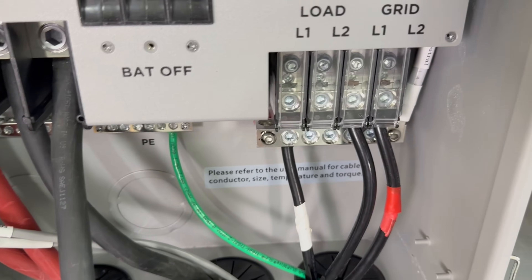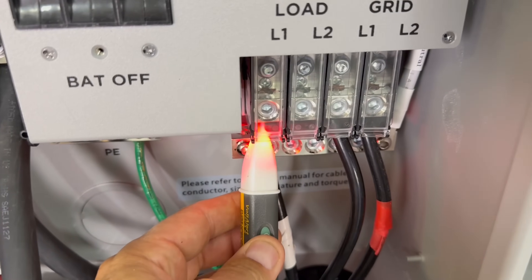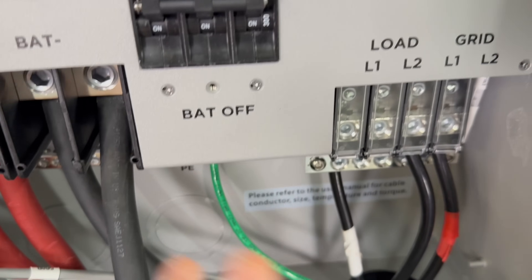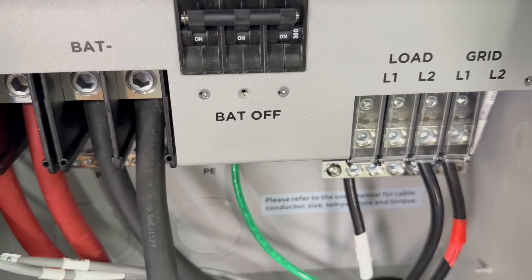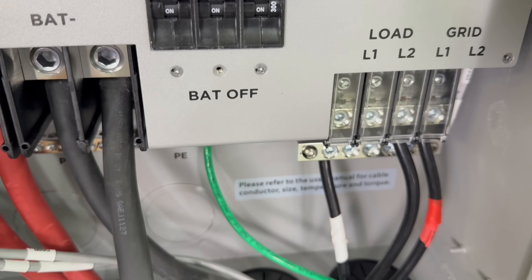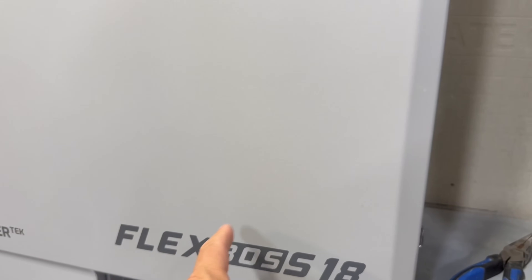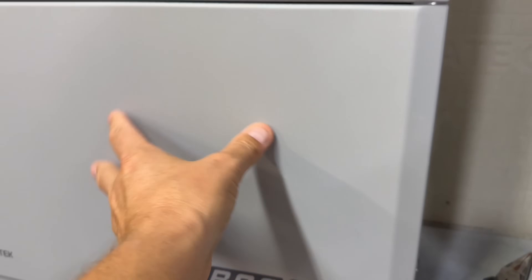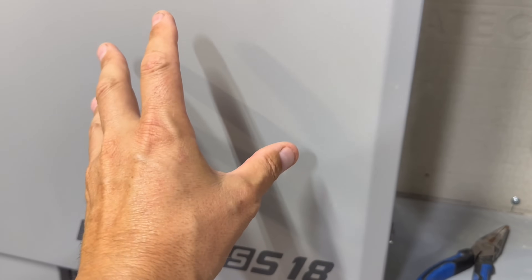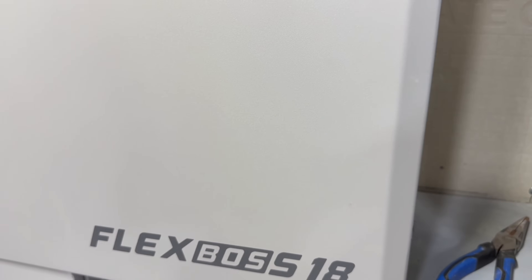I'll show you on the load port - it is hot. This is the Flex Boss 21. You just don't have power here on the load ports normally, but even though it's considered in hybrid mode - because it is sending its power back from the grid port to the Grid Boss - you do have power here on these ports. Also, the output numbers probably aren't going to be accurate if you are powering anything from the load port, since all the info is supposed to be going through the Grid Boss. That's probably why they say it's not supported.